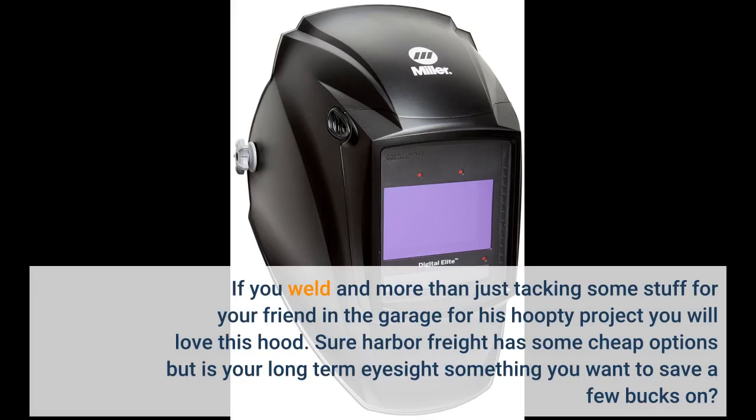If you weld more than just tacking some stuff for your friend in the garage, you will love this hood. Sure, Harbor Freight has some cheap options, but is your long-term eyesight something you want to save a few bucks on?